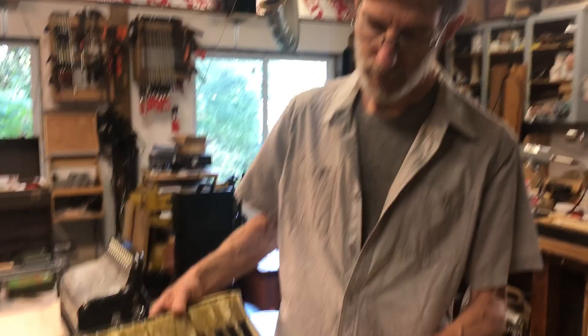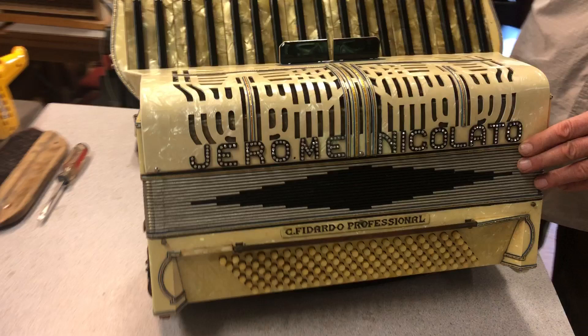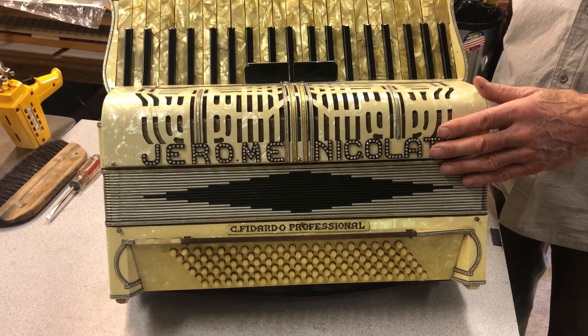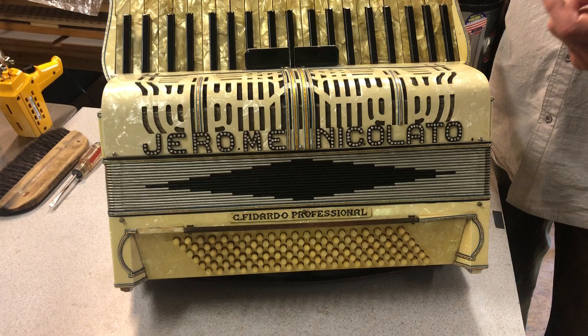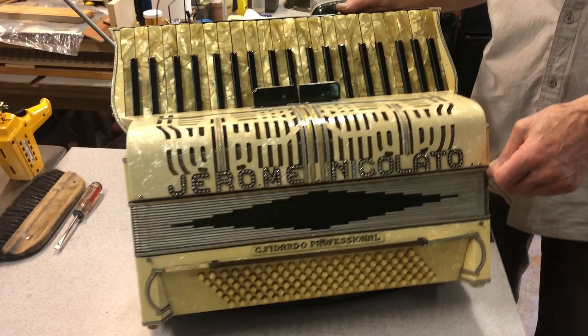The first thing to do was to get the bellows off the treble box and the bass box. The bellows at some point had been glued on because it leaked so much air — that was the emergency solution. I found that with a soldering gun for heat, some hot water, and a pallet knife, I could get in there and loosen up the glue joint. Then with a couple of lucky hits with a hammer and a putty knife, it started to free up.